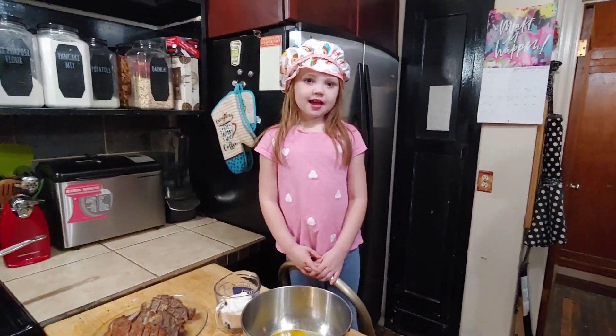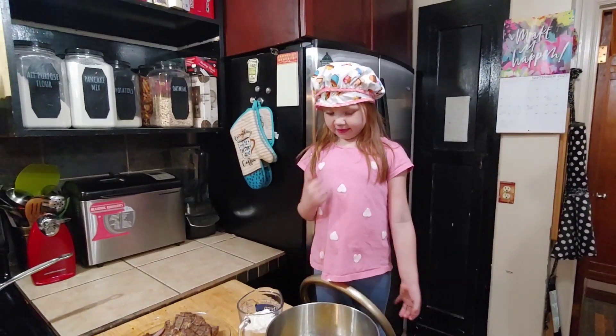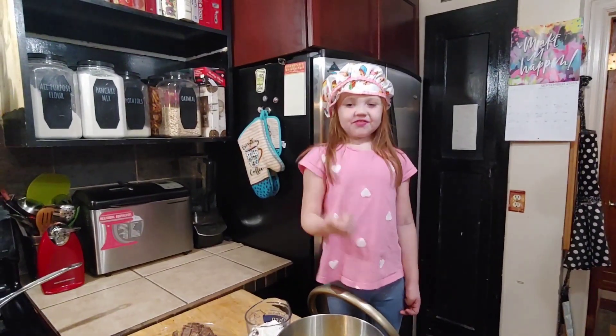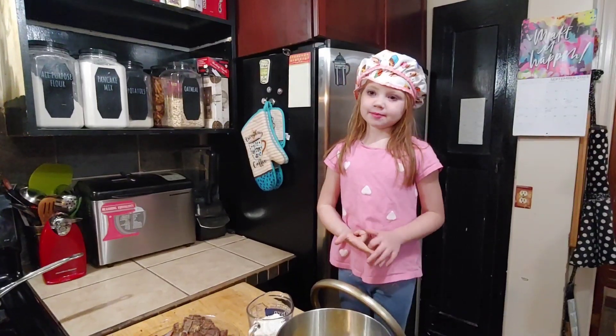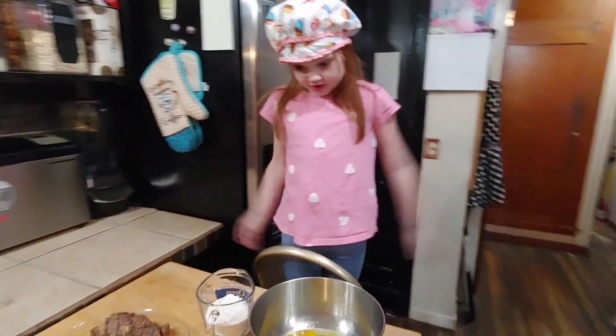Hey guys, my name is Tola. We're going to make finger steaks, mashed potatoes, and grapes. So let's get started.